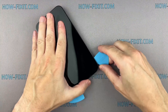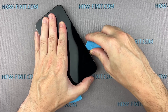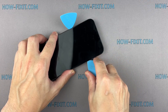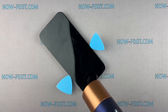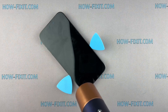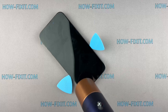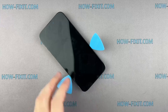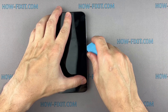The adhesive holding the screen is quite strong, and the opening procedure requires some time. If you can't create a gap, heat the screen even more and gently separate the adhesive until you make a sufficient gap to insert a plastic spudger. To avoid damage to internal components, do not insert the tool deep into your iPhone.